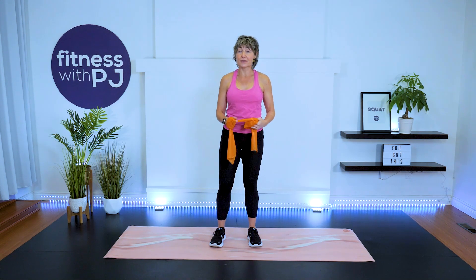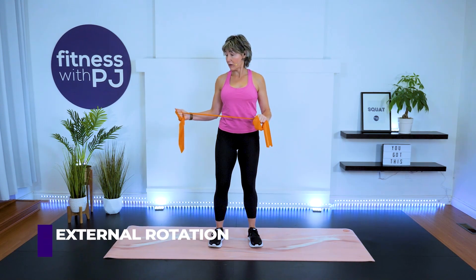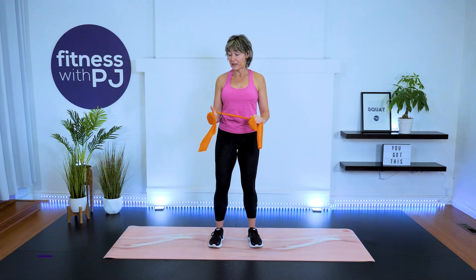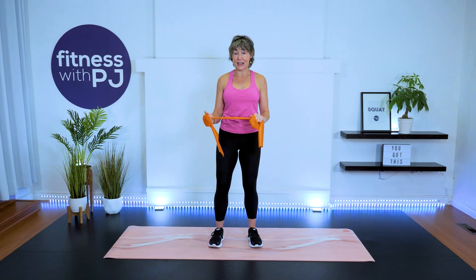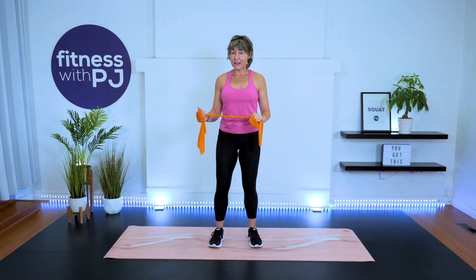Now make whatever adjustments you need to get a big range of motion for the full external rotation. Moving through the shoulder — keep the elbow just under the shoulder and wrist fairly still, thumbs pointed up. Do what you need to hold onto the tubing without looping it too tight around your hands. Say hello to that rotator cuff. Everything else stays still — legs, core, hips.